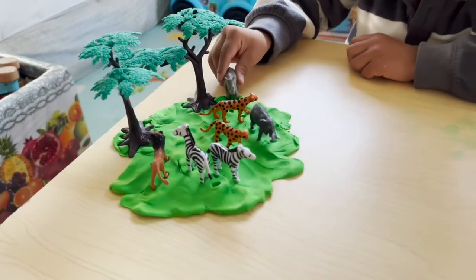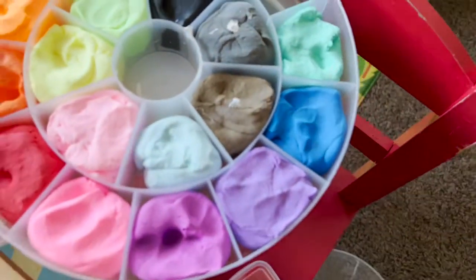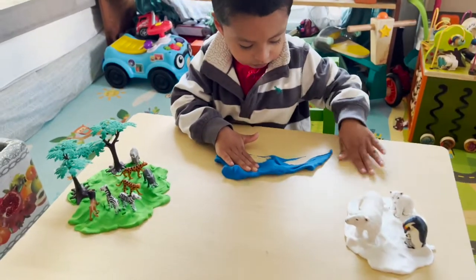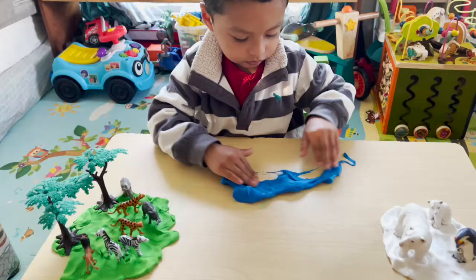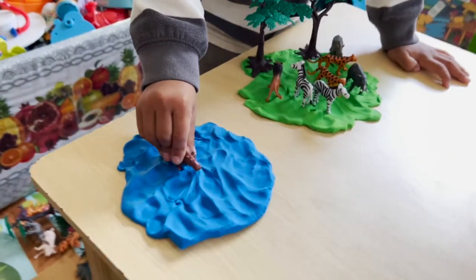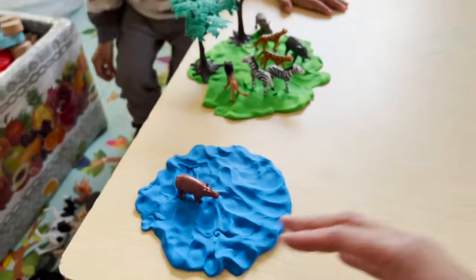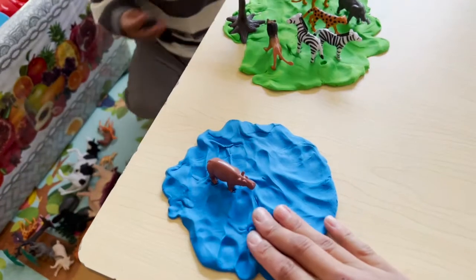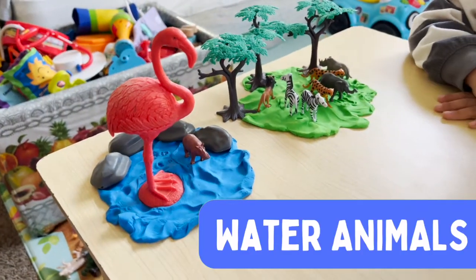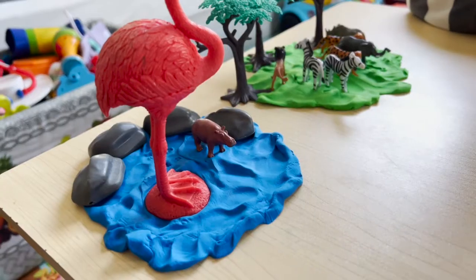Okay, this is our safari. You can use the blue one for the water — for the water animals. The blue one is going to be for our water animals. Okay, we have our water. We have our hippo, and what other animals go in the water? In the water we have a flamingo and a hippo.